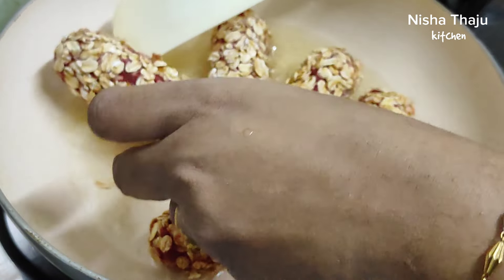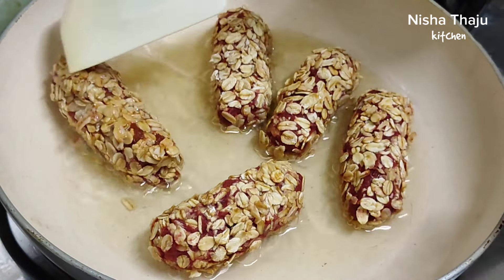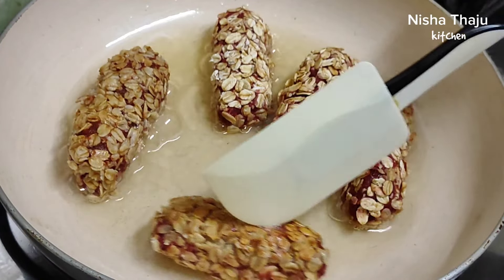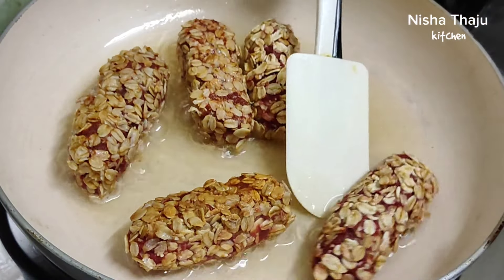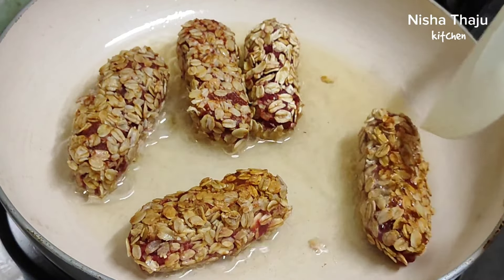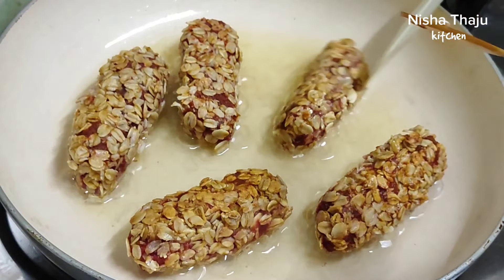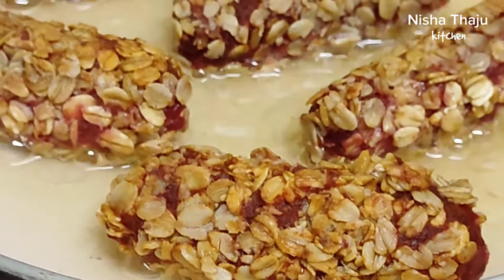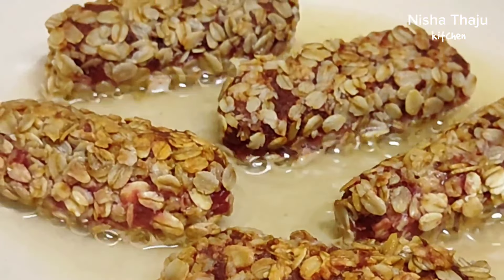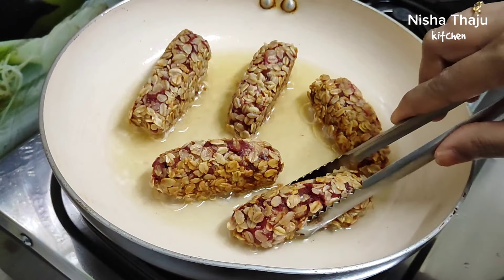Fry until golden and crispy on all sides, flipping to fry all sides. Another tip: after freezing, you may store the kebabs in an airtight container or a zip-lock bag and keep frozen for a month. Whenever required, no need to thaw — just shallow fry them and enjoy this delicious healthy snack.